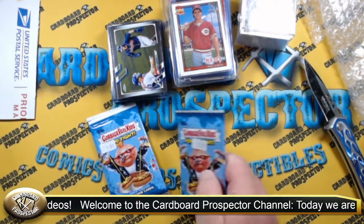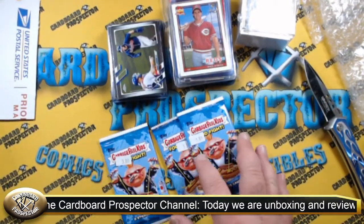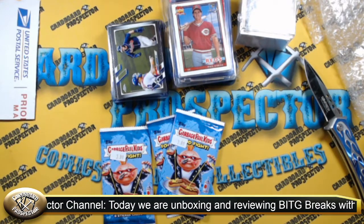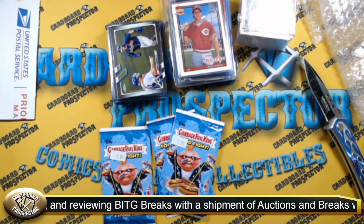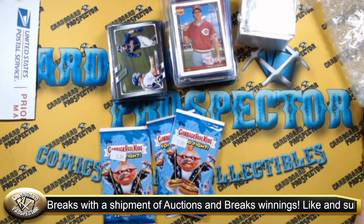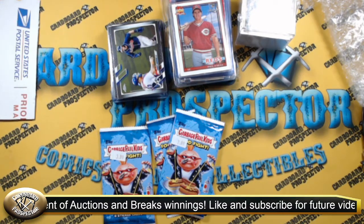If you didn't check out yesterday's Mystery Pack Sunday, be sure you check that out. We had the 716 MLB Gold Packs — 30-card packs, only about $7 each. We pulled — I mean, it was alright, it wasn't horrible. There wasn't any huge fire, but we did pull a numbered autograph. So be sure to check that out.